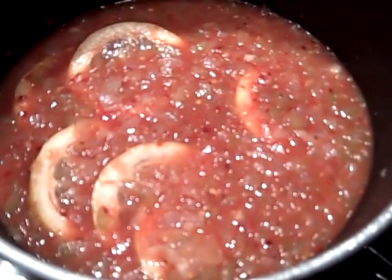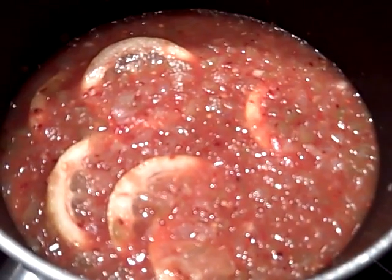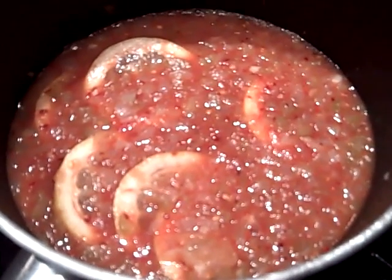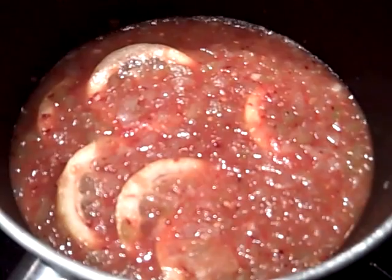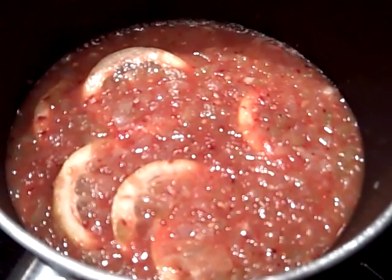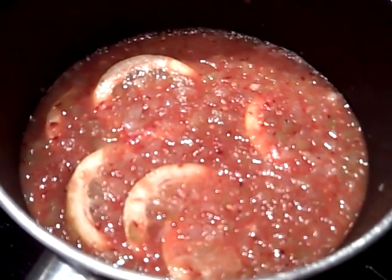I've stirred everything together including the slices of lemon. I'm putting it on low to medium heat for about five minutes, then letting it cool and putting it in the refrigerator until tomorrow. Then you'll see me in the morning get my ribs ready in the slow cooker and cook them all day while I go play golf — that's what we do on Saturdays when the weather is nice.